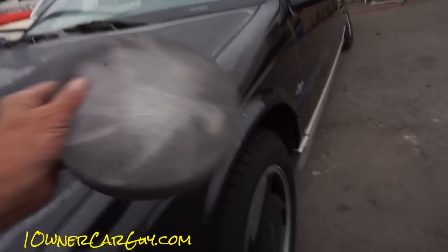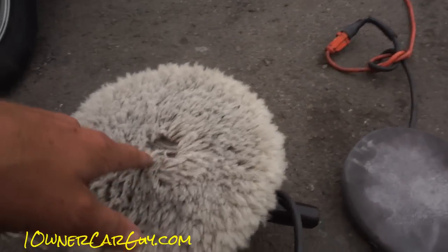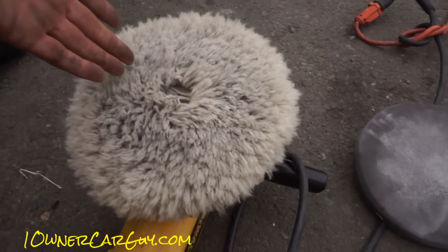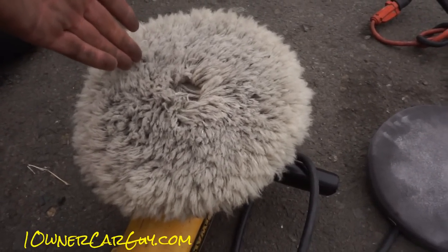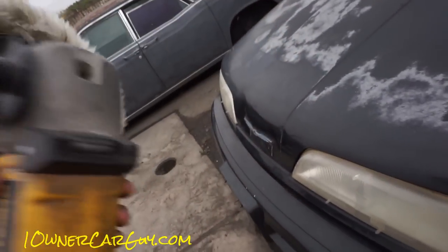Here's your foam pad. There are a couple of different grits of this. I'd say this one is probably about 1,500 to maybe 3,000 or 4,000 grit, and this one is like 7,000 grit. Then there's another one that's like 10,000. Let's just say this is the grittiest of the gritty.